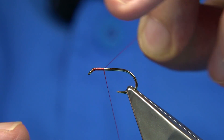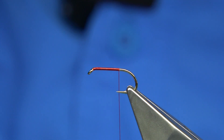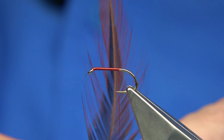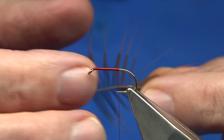We start at the eye - I'm just going to move the waste as we wind down. I'm going to take the thread to just slightly past the point of the hook. Now we've got a large natural brown hackle - in this case cackle.